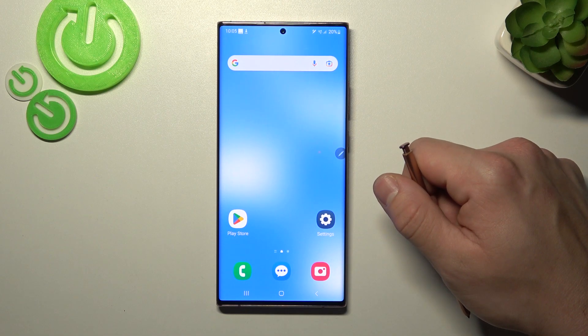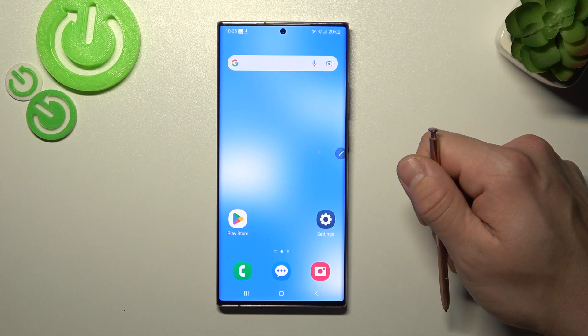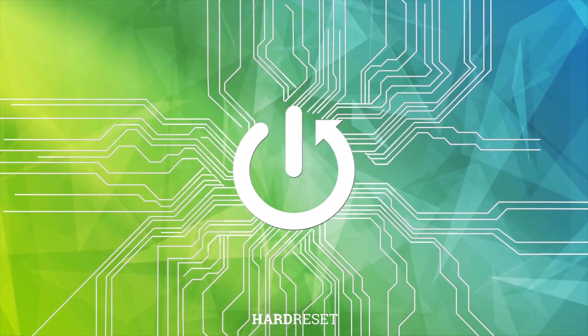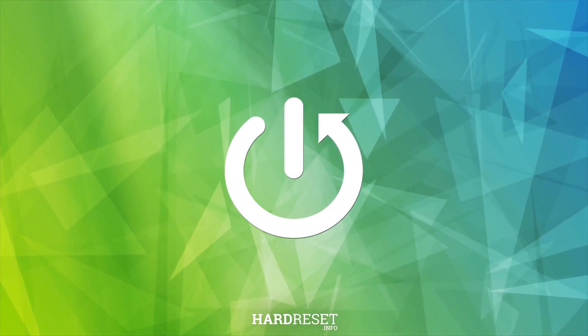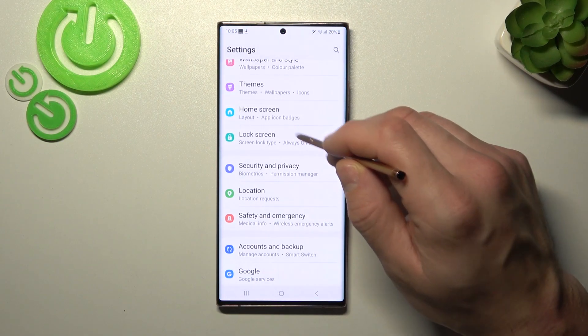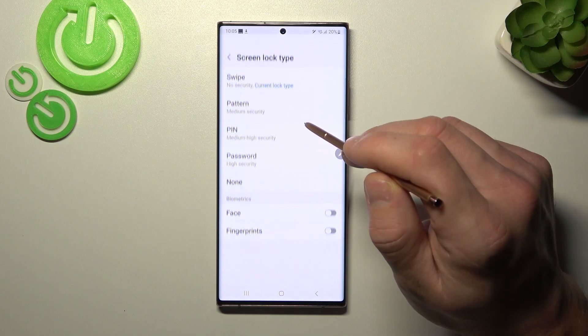Hello, in front of me I've got Samsung Galaxy Note 20 Ultra. In this video, I'll show you all unlock methods. In the beginning, let's go to settings, enter lock screen and go to screen lock type.